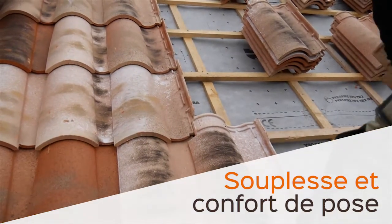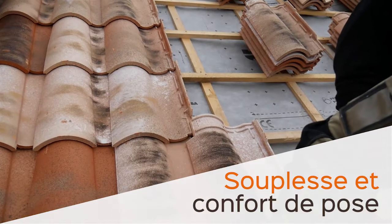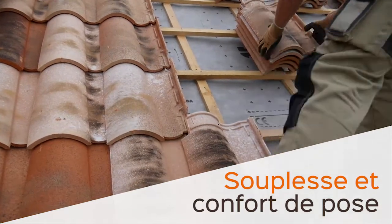Avec ce jeu longitudinal, si on ne peut pas lier au faux parallèle, ça veut dire qu'on n'est pas obligé de couper la tuile au faîtage.